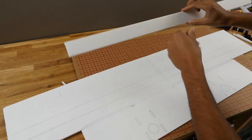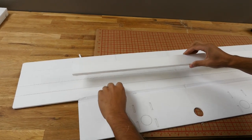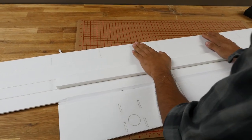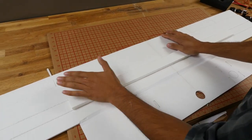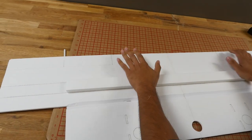Now comes the gluing part. We're going to line this part of the spar up to the front of the wing while lining up the center part to the wing. Put that on there and press it down, holding for just a few seconds. It's important to keep even pressure on the wing to avoid any deviations, warpage, or twisting.